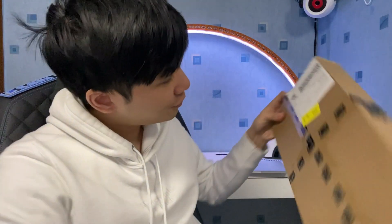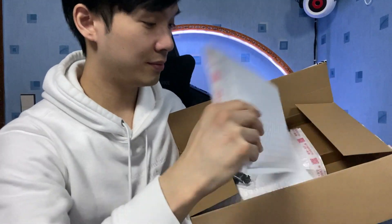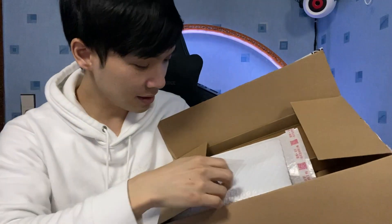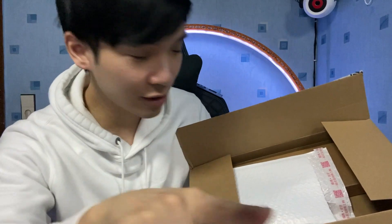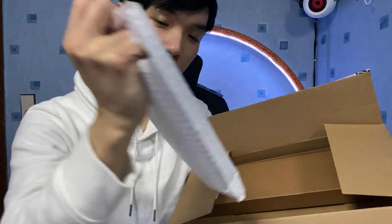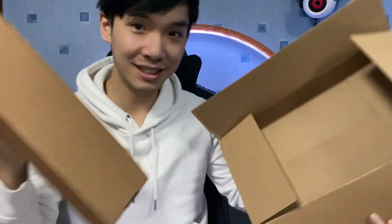Guess what I have here. So they sent it with FedEx, I think. Look what we have here — we got a... let's open this up later. We got some stabilizers. We need stabilizers. And the PCB — oh my God, it looks so cool.